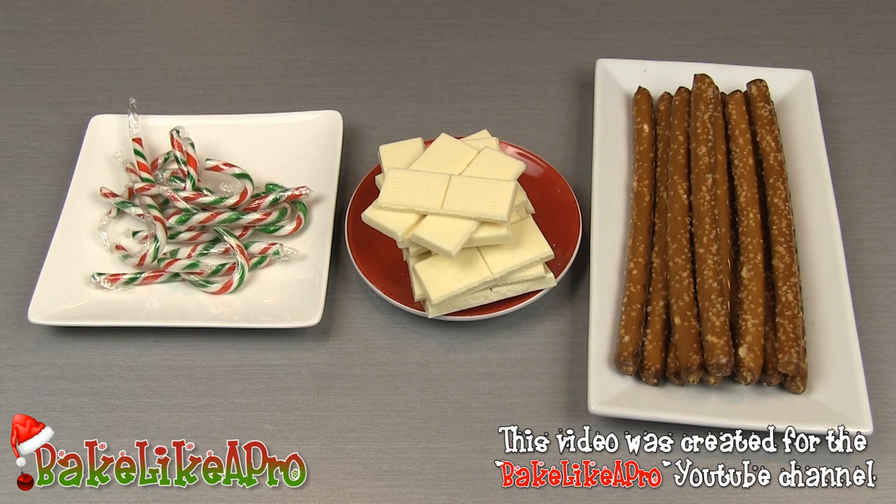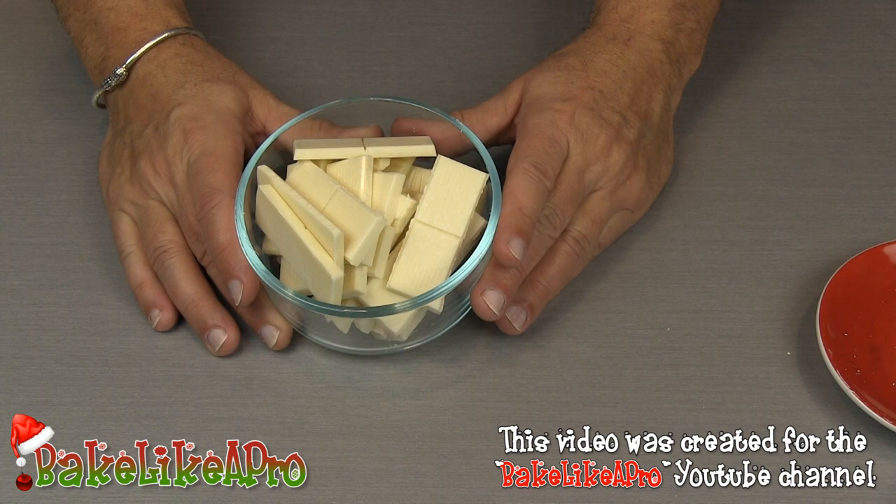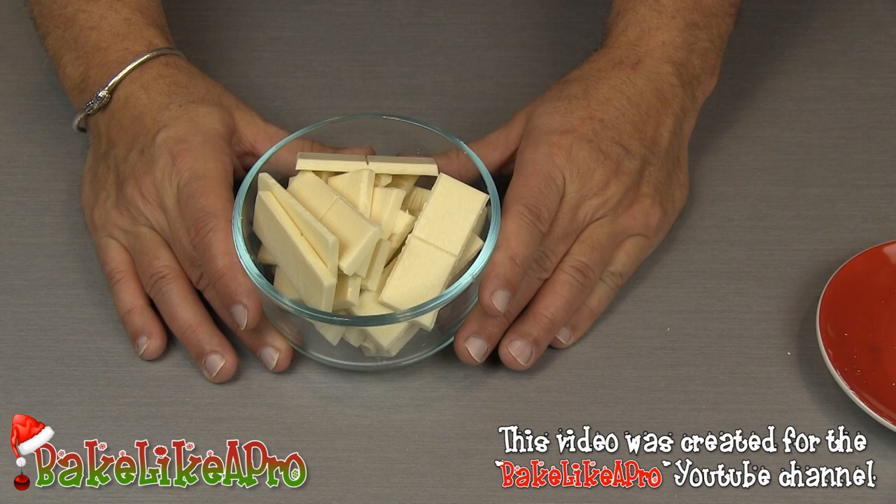For my first step I have my white chocolate here. I'm going to get it all into a bowl and then I'm going to gently microwave this on defrost. I just want to get it nice and melted — I don't want to get it too hot. So I'm going to pop this in and I'll come back in about a minute or so.